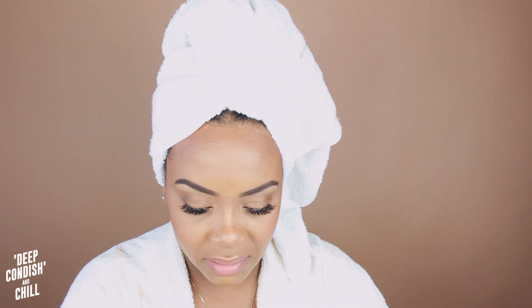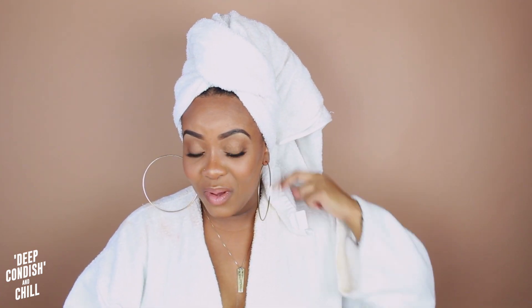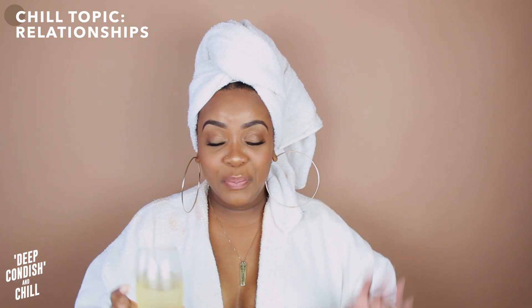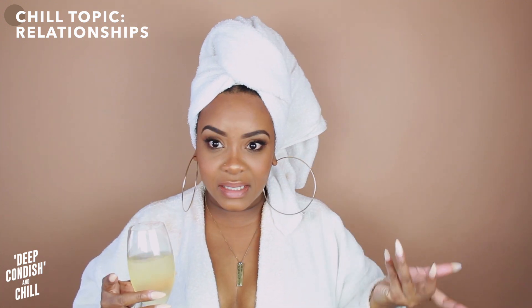Now that we have our deep conditioner in, this is our time to chill. What we're going to do during chill time is talk — hopefully my robe is looking okay, because I have makeup on and washed my hair. There is literally makeup all over this towel. Today's topic is going to be relationships — our intimate relationships. I have some advice for you: advice to make your relationship last, but also to keep your sanity if it doesn't last.